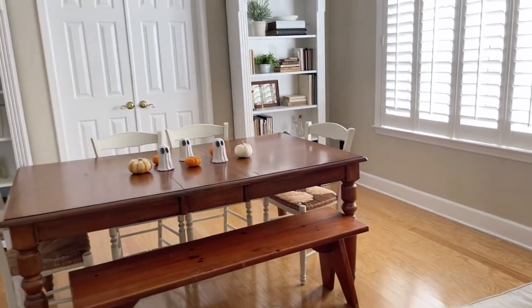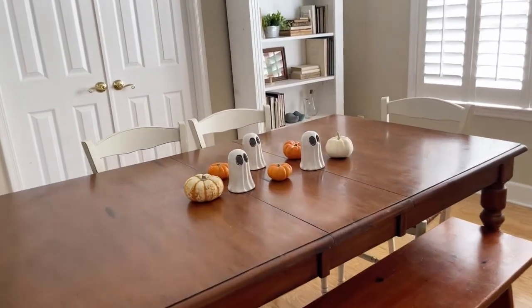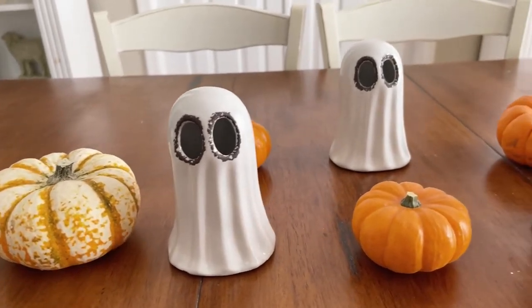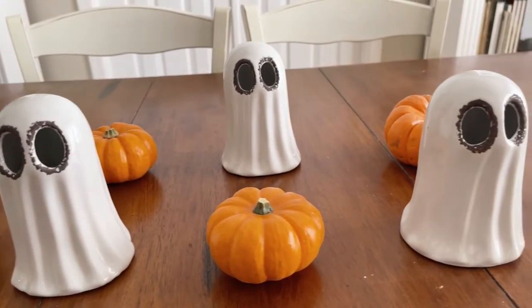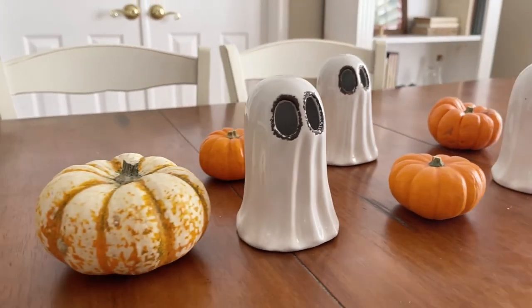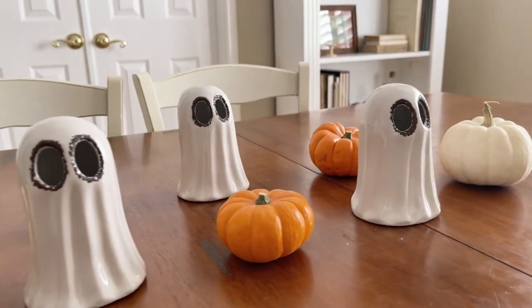So then on my informal table in the living room, we added these cute little vintage ghosts, which I thought was a nice repetition to the ghosts that are on the hearth. These are actually my sister's, so all I did was sit some little pumpkins around them and then just put these ghosts on here.